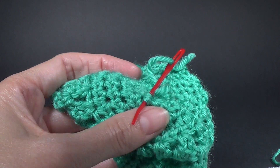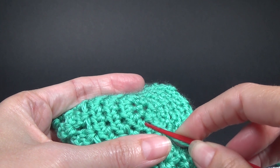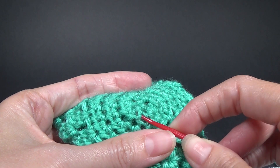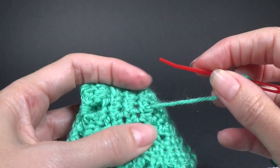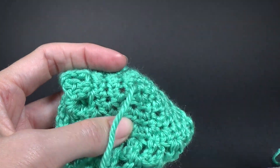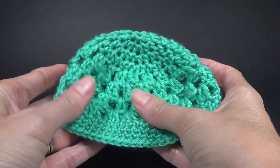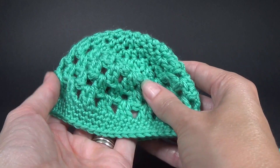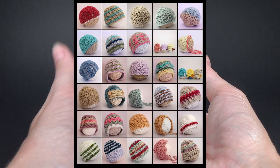When we get to the end of the round we are going to join to the very first single crochet with a slip stitch, chain one, and single crochet in the same stitch, then single crochet in each stitch around. Our first one was round nine, this is round ten, and we are going to keep going until we have twelve rounds altogether. From now on we are just repeating the round we are currently doing — join, chain one, single crochet all the way around.